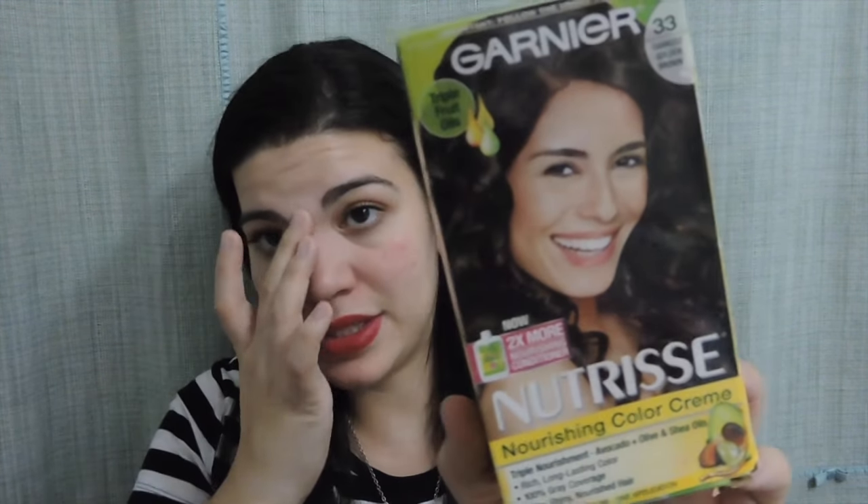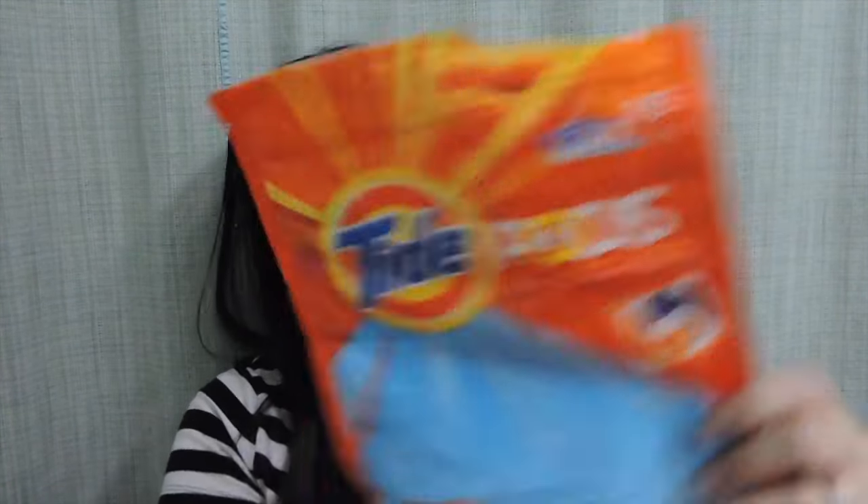First things first, I have a Garnier Nutrisse nourishing coloring cream in darkest golden brown. It's a dark brown but shines a little more. I had been dyeing my hair darkest brown but since my hair was already really dark it was turning even darker. I think I need to do another one for it to get to a chocolate color, because it looks really black now. I love the Garnier Nutrisse nourishing color creams — I've always used this dye — and I would definitely repurchase it.